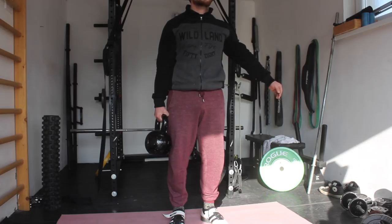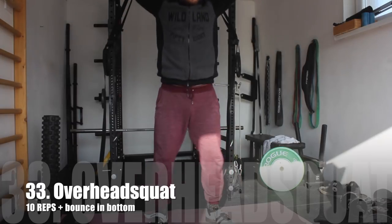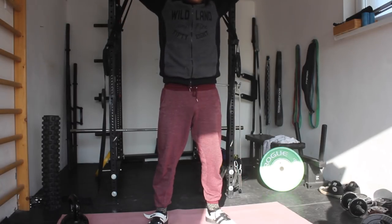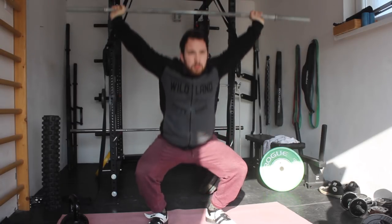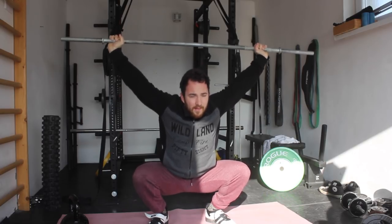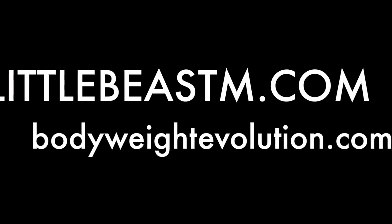Finally for our last exercise, we are moving on to the overhead squat. Perform around 10 reps with small bounces in the bottom. I add this movement in as the last exercise because it is a pretty hard movement that requires a lot of mobility. It is also a great movement to see if everything feels right and if the routine really helped you.